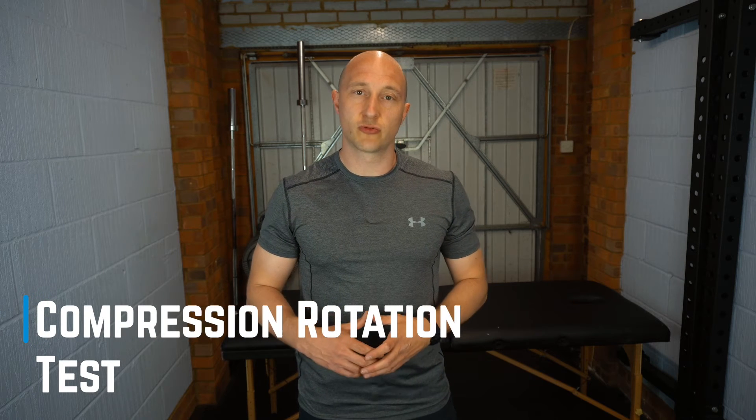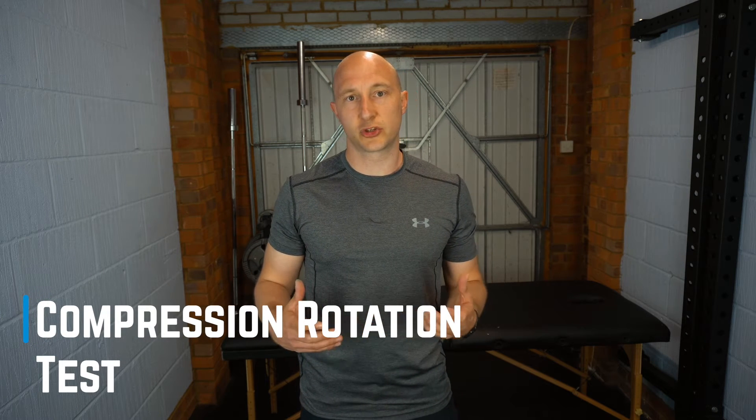In this video I'm going to go through a compression rotation test, which is a test for the shoulder for SLAP lesions. This is a test for people with shoulder pain who have had a traumatic injury, or have clicking, clunking, and feelings of instability in the shoulder with pain, or those who have had traumatic dislocations and are not getting better with conservative rehab, to see whether they've got a SLAP tear or a SLAP lesion.